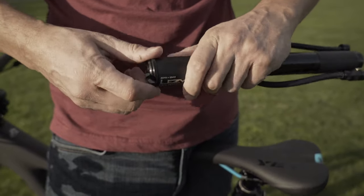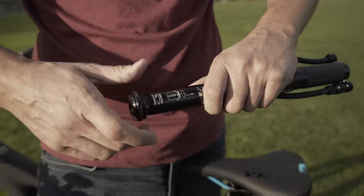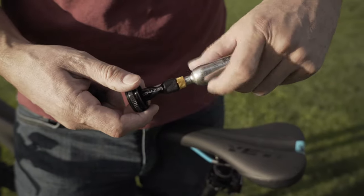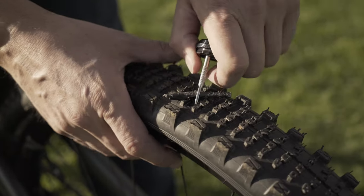Unscrew the top cap and you'll see that it has some really nice laser engraved instructions on the pump body. Unscrew this second section and you'll see the CO2 inflator and tubeless tire repair kit are housed within the body. The pump comes with a 20 gram CO2 cartridge, which should provide plenty of inflation after making a repair.